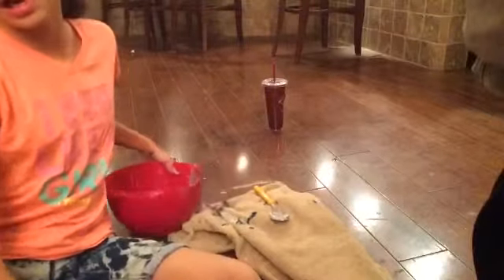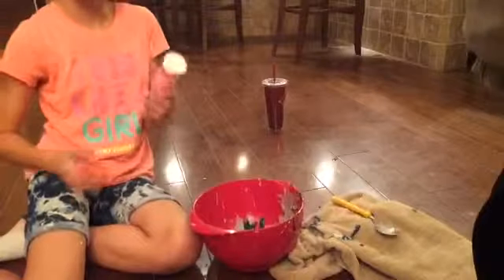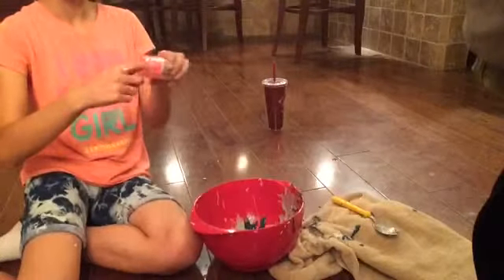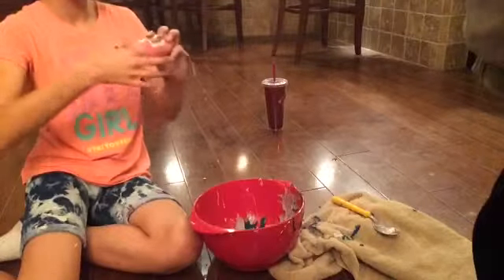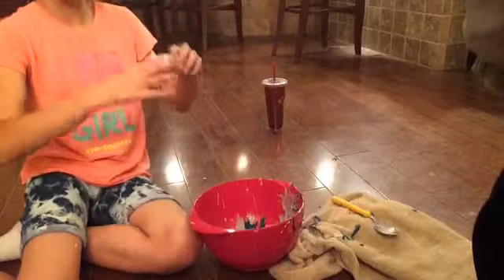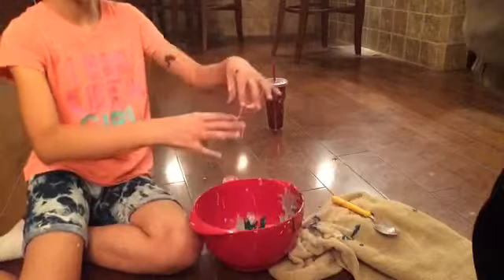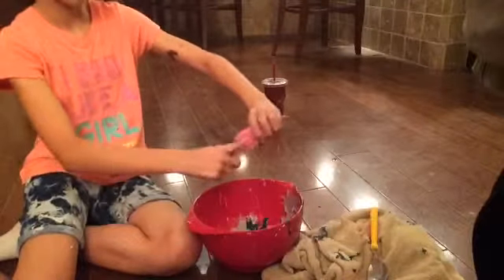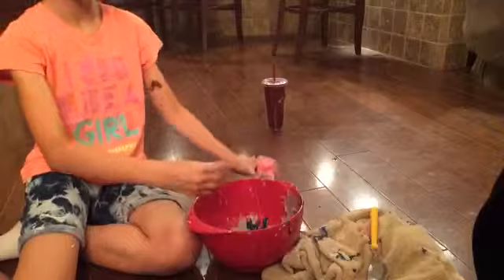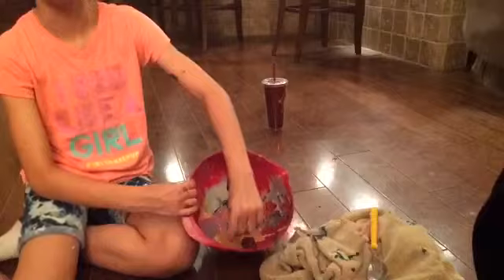These are the three that I have. First is going to be this bright pink one — it's very bubbly. It's not pouring well so I'll have to do it by hand. All right, there we go. That's the hard part though.